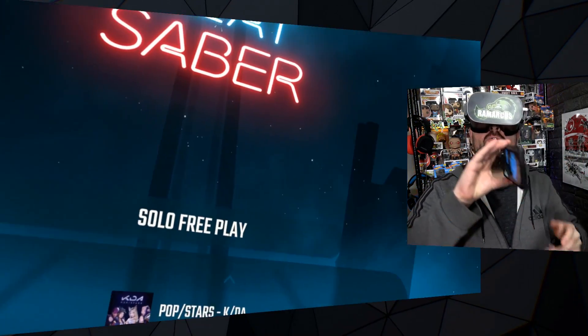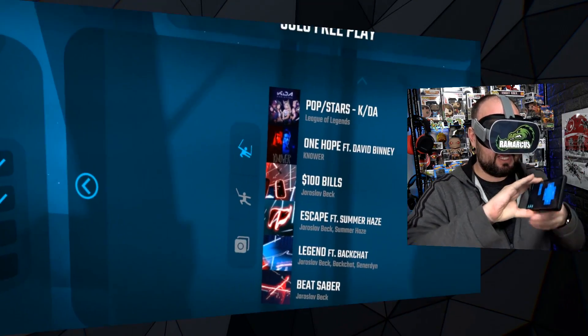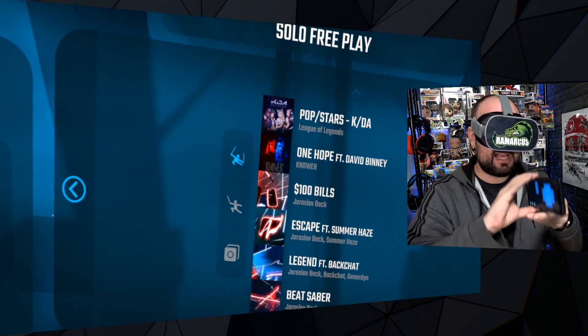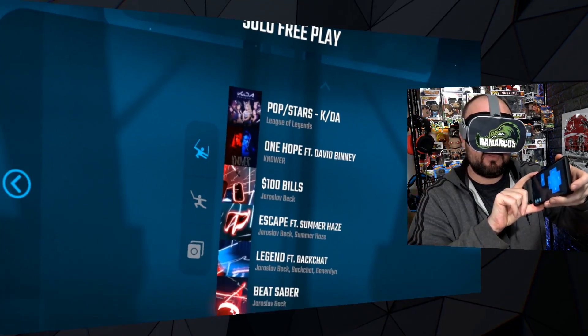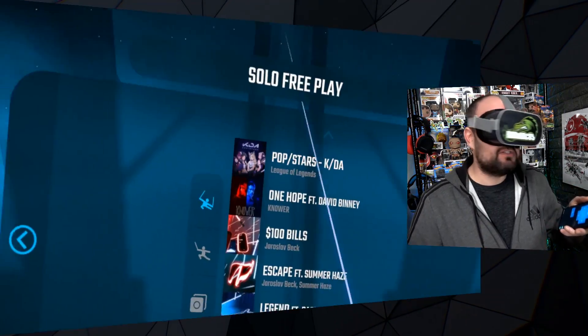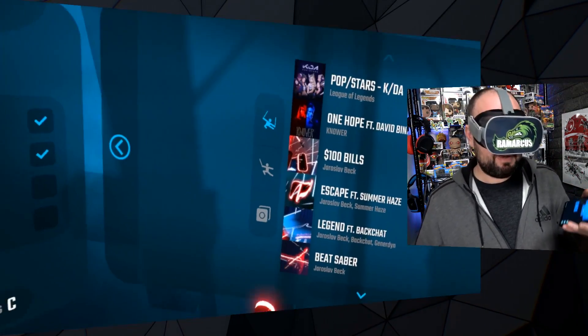You do kind of hold the controller like this, so your phone becomes the sort of wand. In Beat Saber it doesn't really matter because it's a Saber, but traditionally that's the top of the Saber. It would be nice if the reset button was the volume button — but that's mainly because my phone is so big; I've got a Note 9, which is a bit of a chunky one.